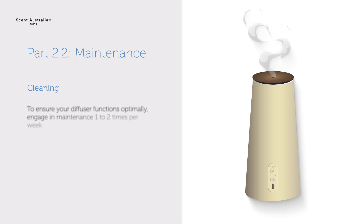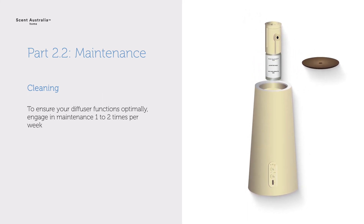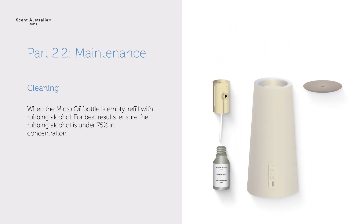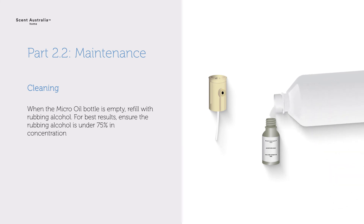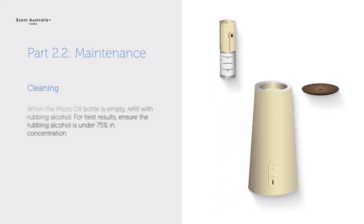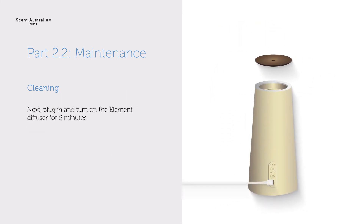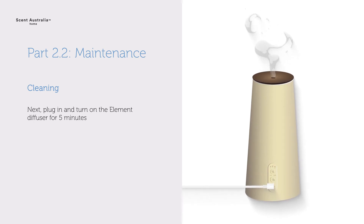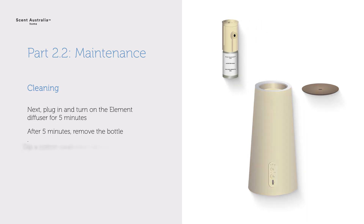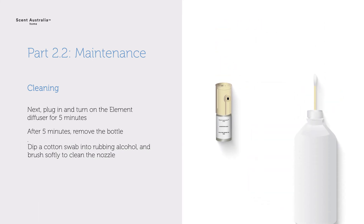Maintenance. To ensure your diffuser functions optimally, engage in maintenance one to two times per week. When the micro oil bottle is empty, refill with rubbing alcohol. For best results, ensure the rubbing alcohol is under 75% in concentration. Plug in and turn on the Element Diffuser for five minutes. After five minutes, remove the bottle. Dip a cotton swab into rubbing alcohol and brush softly to clean the nozzle.